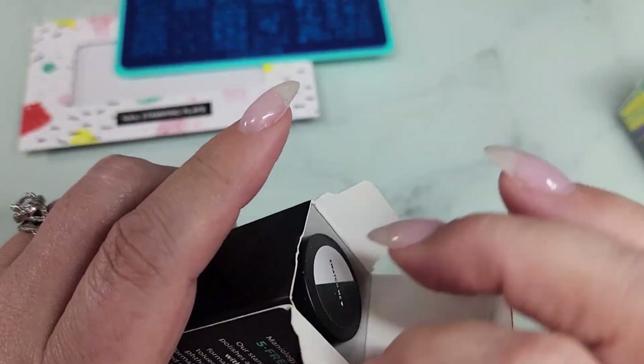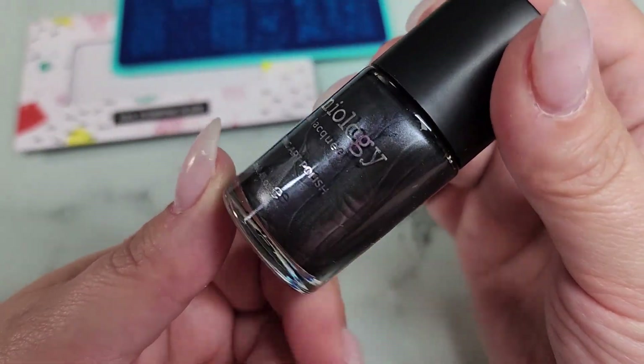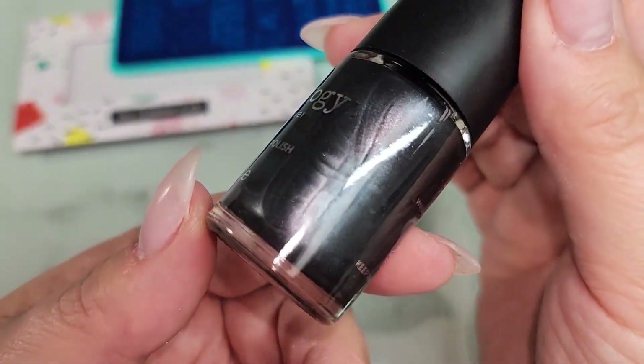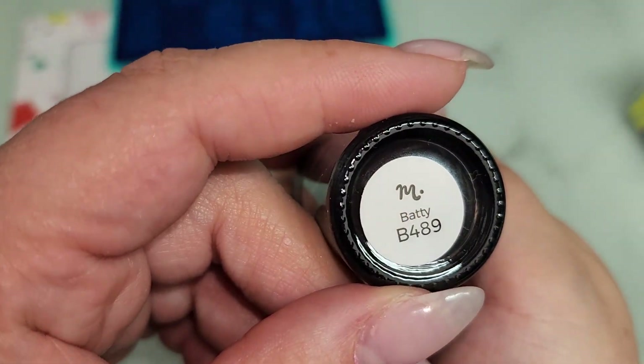Here is the polish — let's check this out and see what we got. Oh, so it's almost like a metallic black. I'm going to turn my flash back on — look at that! It is called 'Batty.' How fun! That'll be gorgeous for bats.